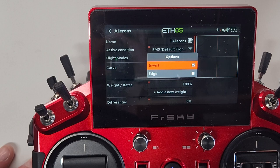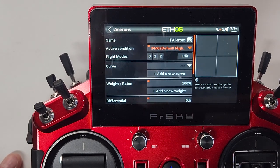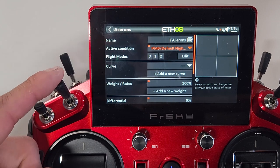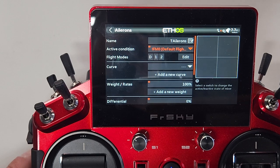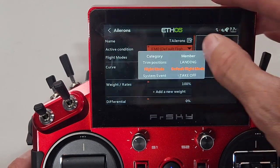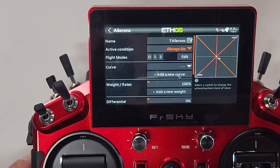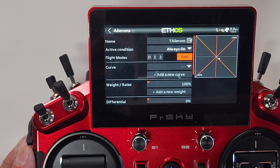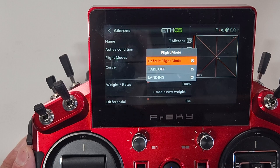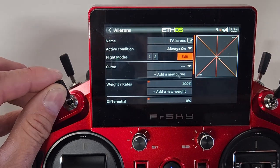Highlight the active condition, click and long-press — it gives you an option to Invert. Hit Invert, and you'll see the FrSky exclamation mark added to the title. The exclamation mark means tailorons will be active in any position other than flight mode zero — so FM1 and FM2 they're active, FM0 they're off. Another approach: set active condition to 'Always On,' then go to the Flight Modes line and deselect the default flight mode to achieve the same result.